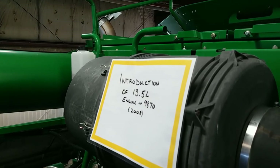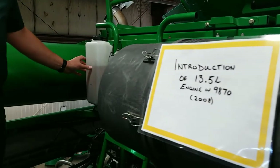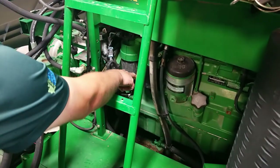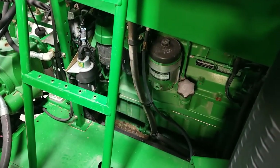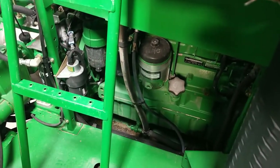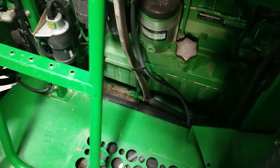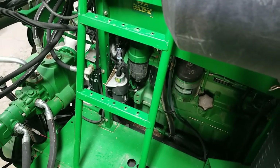Other maintenance items in your engine bay include your engine air filter, your coolant level which is inspected using this surge tank, your fuel filters, and engine oil filter — so two fuel filters and a canister style engine oil filter. Your dipstick for your engine oil is at this cap, which is also your fill position. And then if you wanted to drain your engine oil, that's what this fault valve down here is for. If you open up that valve, the engine oil will drain to a position just in front of your rear right hand tire.